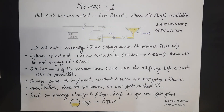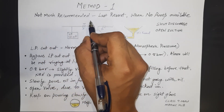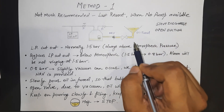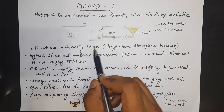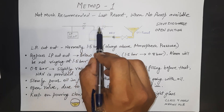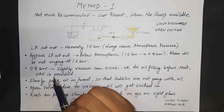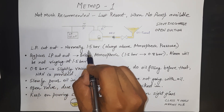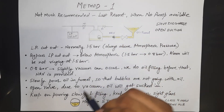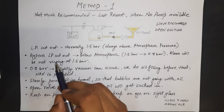Method one is the last resort — only when no pump is available on board. This method is not recommended. In the system, we have the compressor with a suction valve, discharge valve, an NRV, and an LP cutout before the suction valve. The LP cutout is normally set at 1.5 bar — always above atmospheric — because we do not want air to ingress into the reefer system.